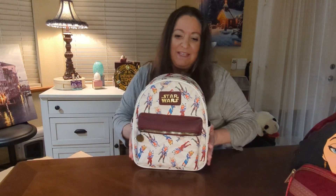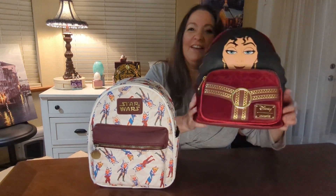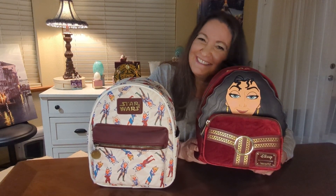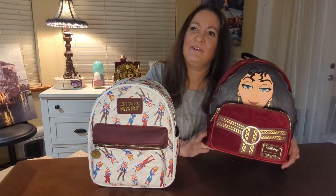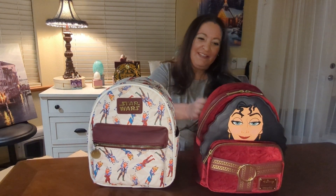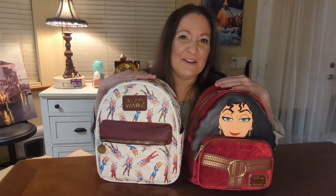So here's Ahsoka, and here is Mother Gothel. Now I know why my husband was laughing at this one — he goes, 'Doesn't she look a little like Cher?' She kind of does. She's got like a Cher vibe going there. Okay, that does kind of look a little like Cher. So here are the two bags — here's Cher, I'm sorry, Mother Gothel — and here is Ahsoka Tano.